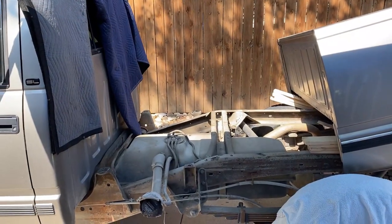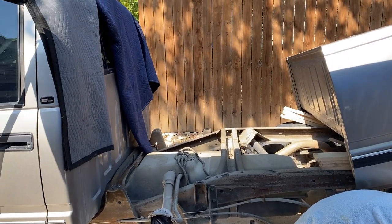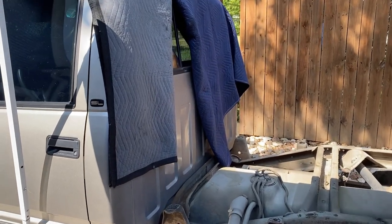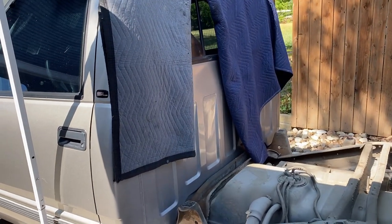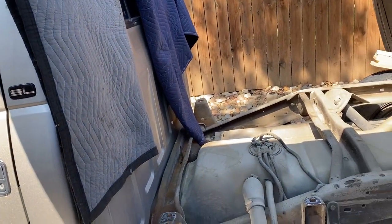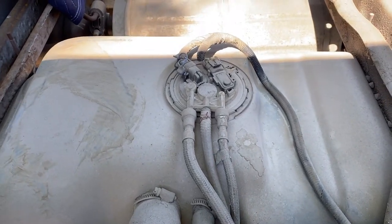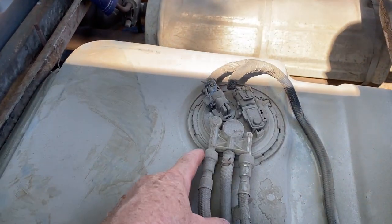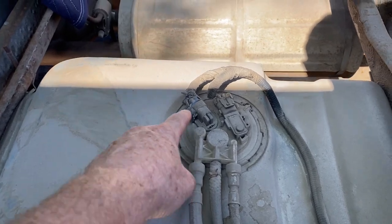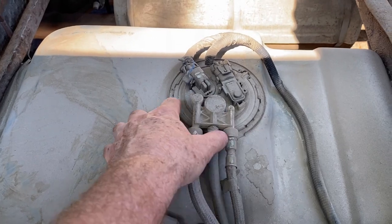We've gotten the bed out of the way. I'd advise that before you move the bed, put some blankets, cardboard, or something between the cab and the bed so that as you're moving it, it doesn't make contact and damage the paint. Now we have full access to the fuel pump.